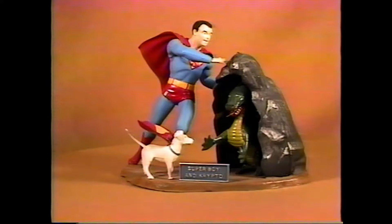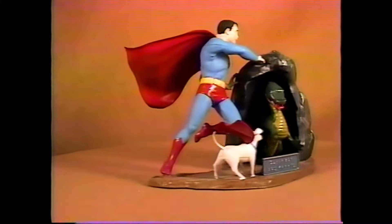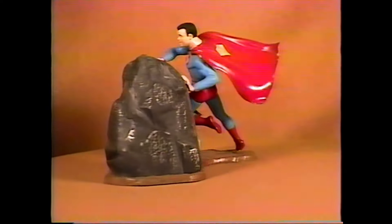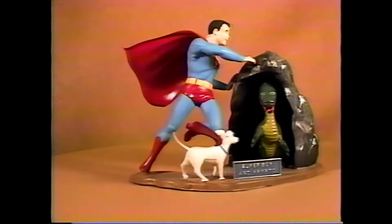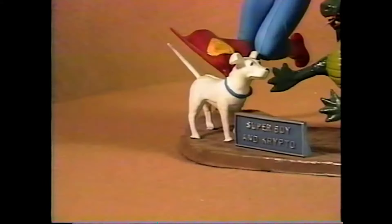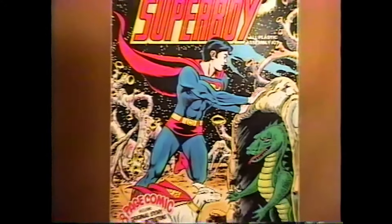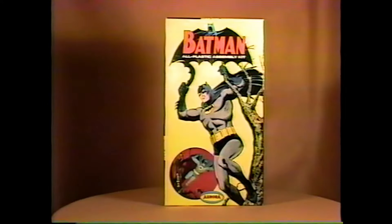1965's Superboy kit, also molded in the same powder blue as the Superman kit. Here we see the original issue with its sign, the dragon, Crypto, and the cave. Watch out for the dragon's tongue being missing. On the original issue the S's are molded into the plastic, and on the comic scenes reissues they are not. Here's the comic scenes reissue box, which came with an eight-page comic.